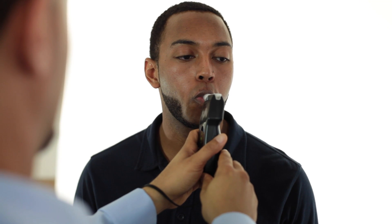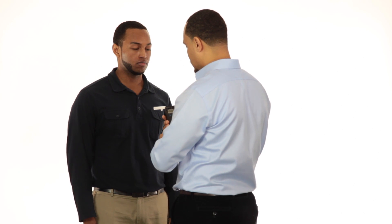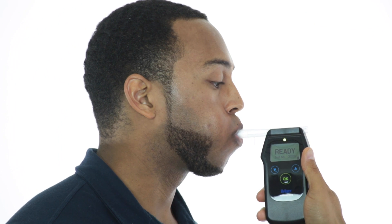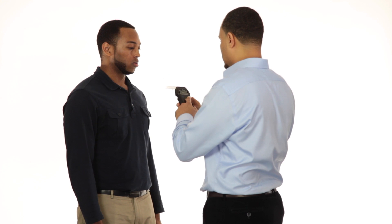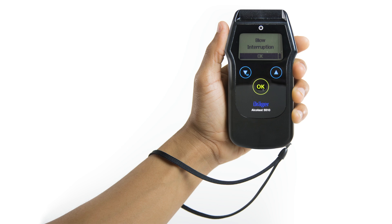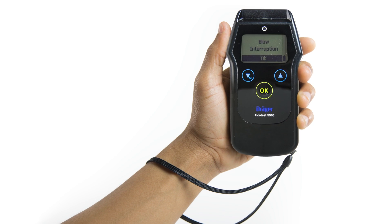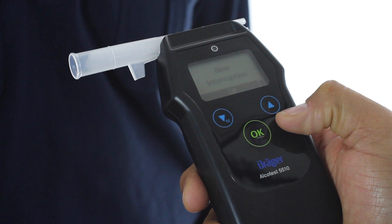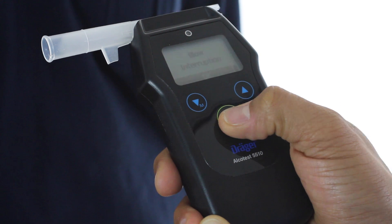A standard sufficient breath sample is defined as when a subject has blown at least 1.2 liters of air for at least 2 seconds. If a sufficient breath sample is not provided, one of two errors will occur. If an insufficient volume error occurs, the device will beep, the LED light will flash red, and the screen will indicate 'insufficient volume.' This error occurs if the subject did not blow continuously or the breath volume is too low. If a blow interruption error occurs, the device will beep, the LED light will flash red, and the display screen will indicate 'blow interruption.' This will occur if the subject exhales improperly by abruptly stopping or sucking air back before the end of the blowing period. To exit the error screen and re-administer the test, press OK.